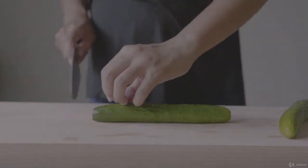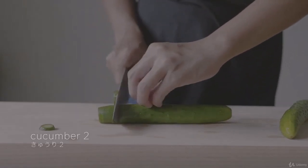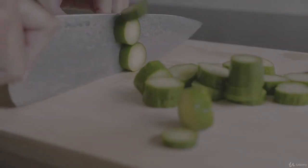Wash the cucumbers well then dry. Cut off both of its ends and discard, then slice the cucumbers along its width with a thickness of about a centimeter.